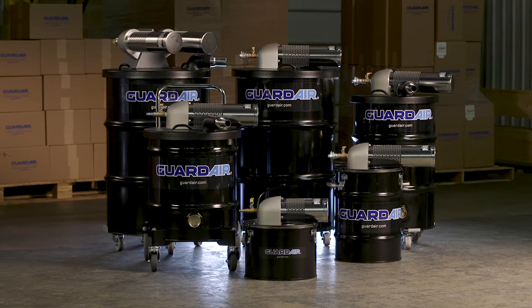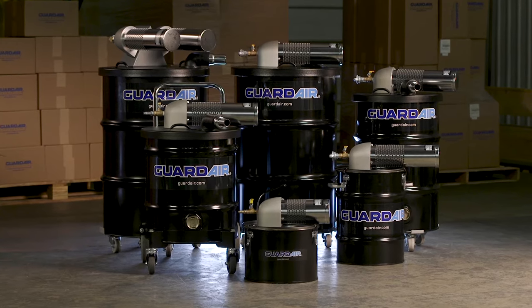Look, I've been around a long time and I've seen a lot of equipment come and go, but when my boss asked me about replacing a dead electric vac, one word comes to mind: Pneumatic. GuardAir pneumatic-powered vacuums.